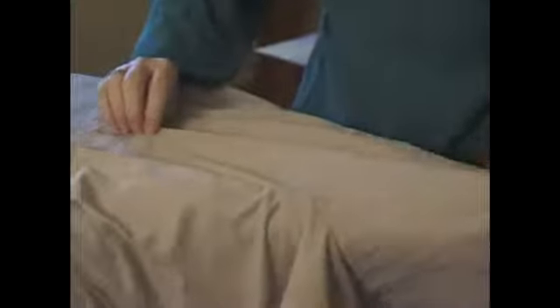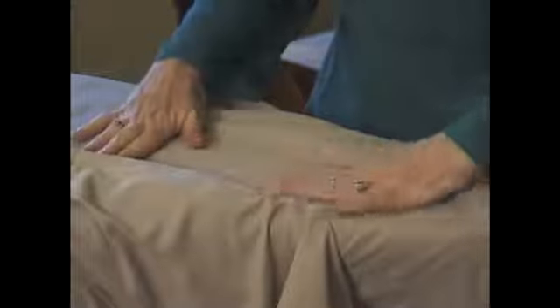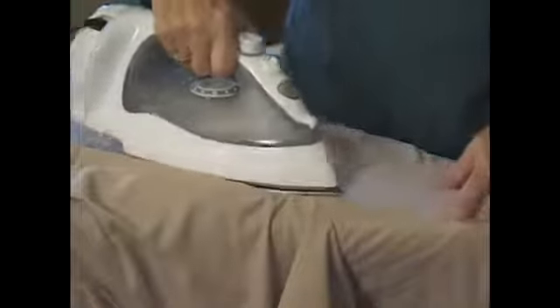I am going to zip that up just to make it a little bit easier on this side. Again, check your pocket and you are going to line up your pleat, make sure the pocket didn't come with you, and gently apply.